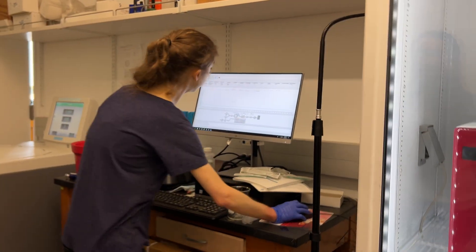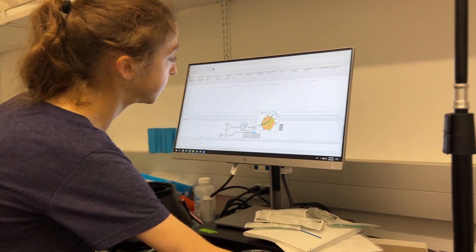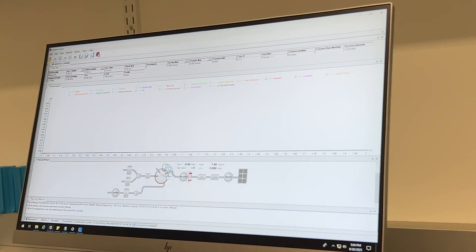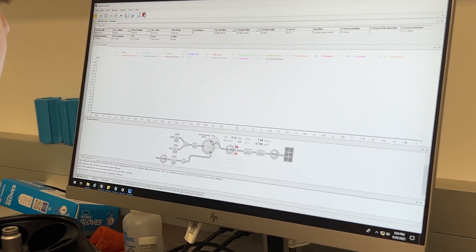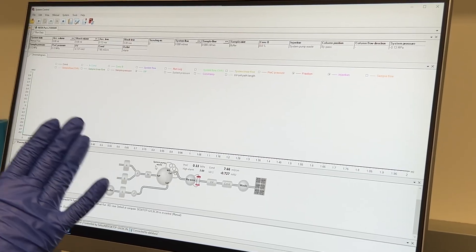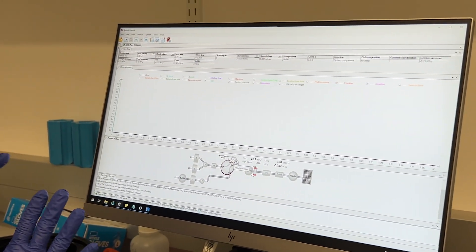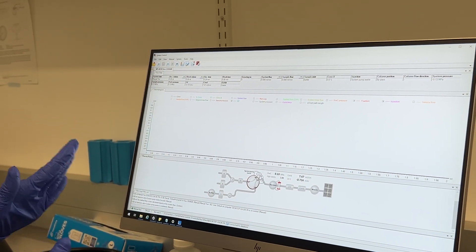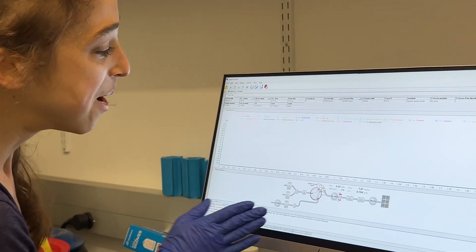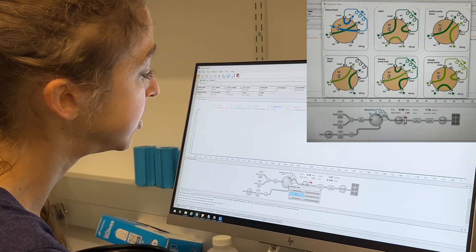What I'm going to do now is just change it to a different setting — system pump waste. That way it's just not doing anything with that sample loop. It's not technically necessary according to the Cytiva people, but I'm just a little paranoid about that. So let's just bypass that entirely until we go and tell the machine to actually inject it.